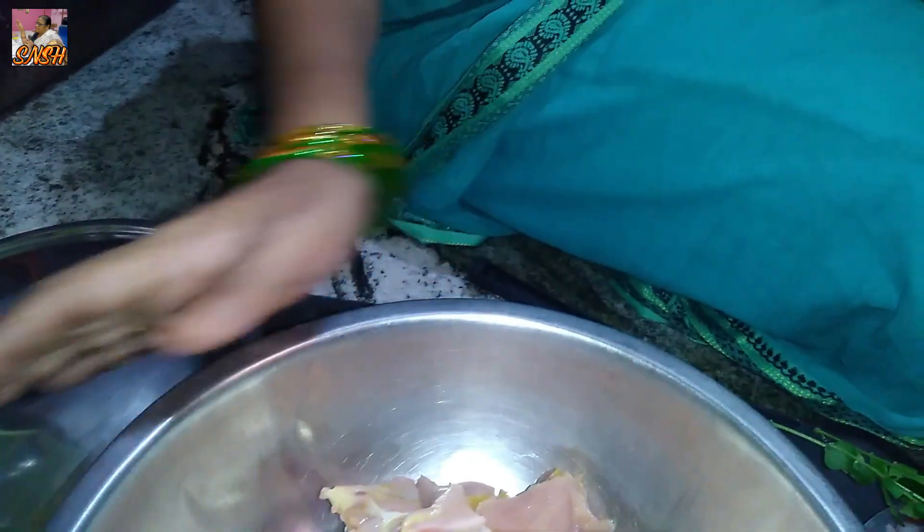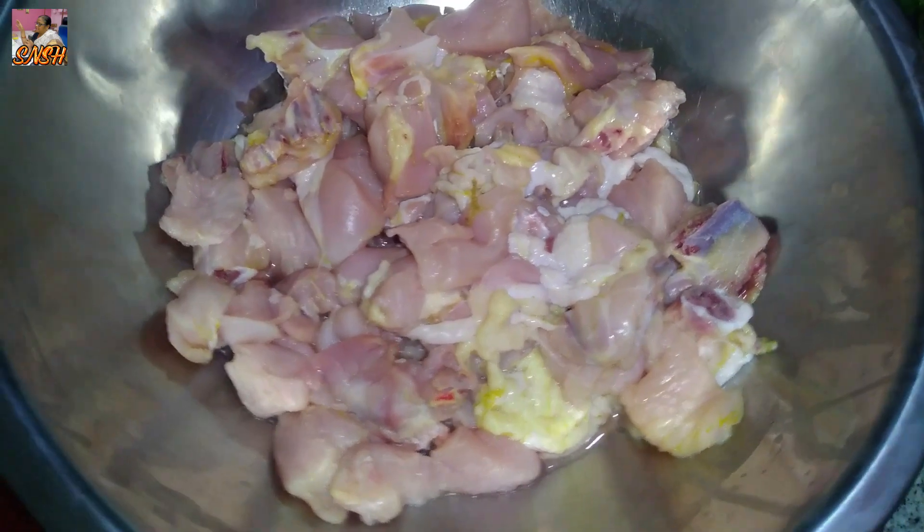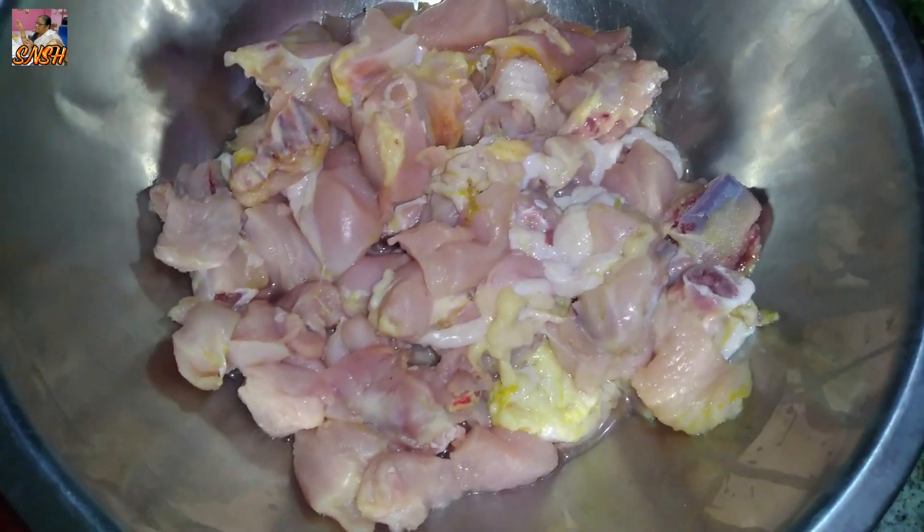Hi, welcome to Saro Janayi Sweet Home. I am going to fry chicken. It is very simple and tasty.